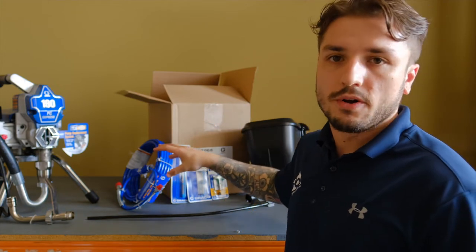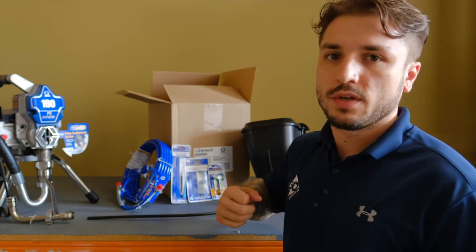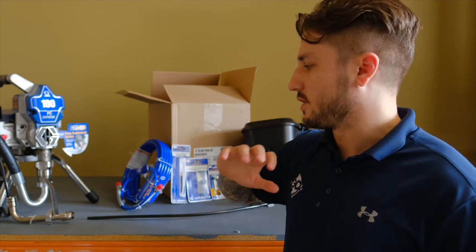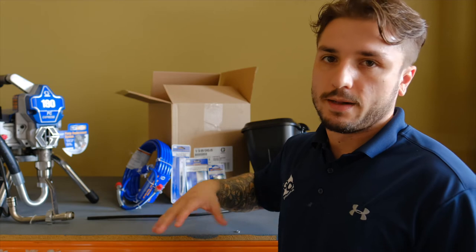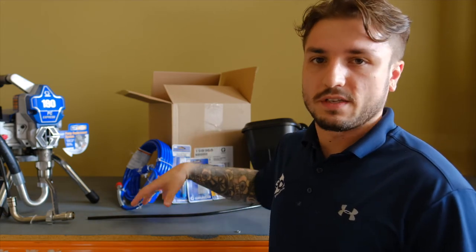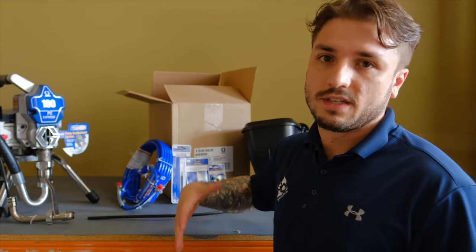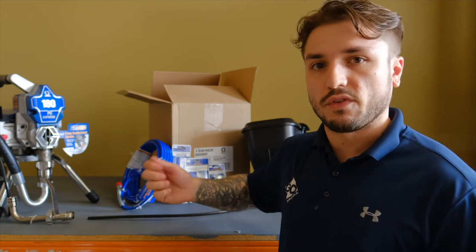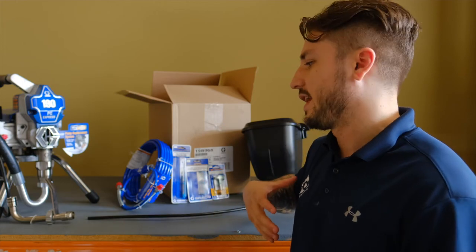Next up, with the finer hose you're going to see less pulsation, so you're not going to have as much pulsing when you're trying to put it on — it's going to be a much smoother finish. The whip hose is going to give you a lot more flexibility, it's going to be a bit more versatile, easy to get into those hard-to-reach areas, or if you've got to do some flicking to finish those edges and stuff like that.